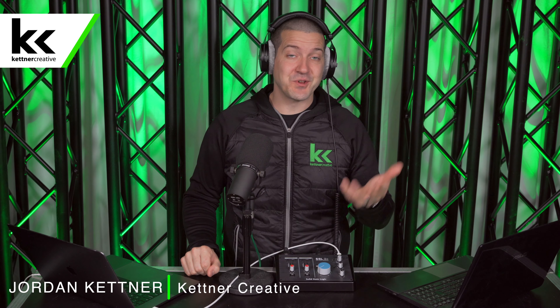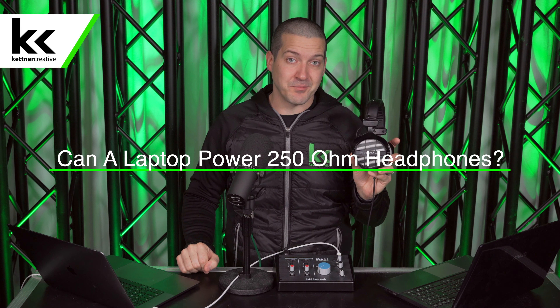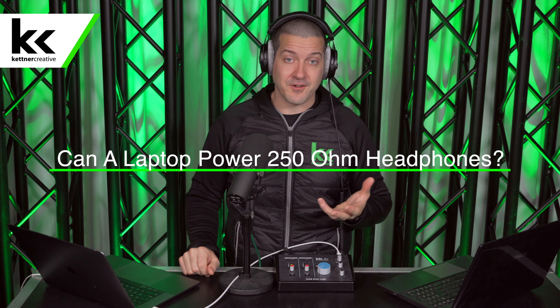Can your laptop power a set of 250 ohm headphones? In this video, we're using the Beyerdynamic DT990 Pro 250 ohm headphones, and a lot of people are trying to figure out, compatibility-wise, can a laptop power these headphones? I'm Jordan from Kettner Creative, and in this video we're going to answer that question based on my testing with both Mac and PC laptops to give you the answer.